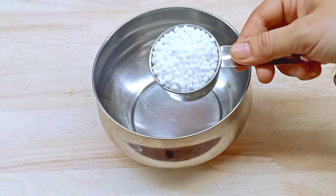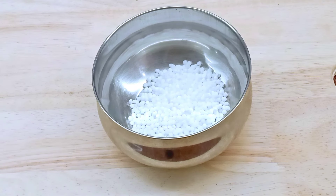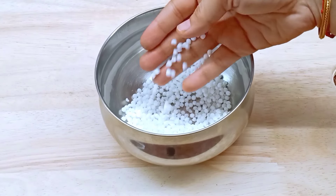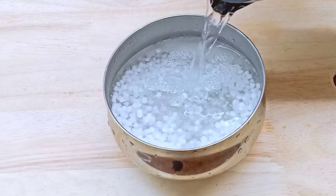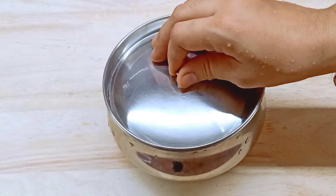Take 100 grams of the ingredient. Put 1.5 grams as well. We can take 4 grams of this ingredient — it is a nice one.